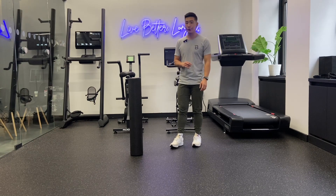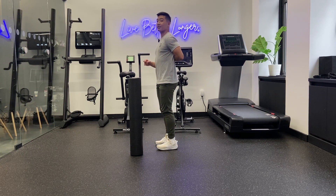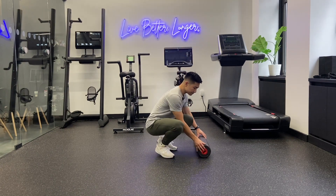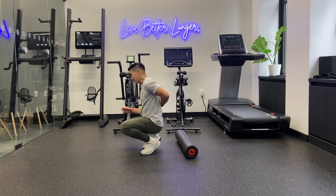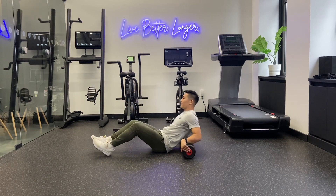The second exercise we're going to do is going to improve that thoracic extension. What you're going to need for this is a foam roller. You're going to place that down on the floor, and then you're going to position yourself where the foam roller is sitting in between that shoulder blade area. You're going to come down to the floor and position that foam roller.